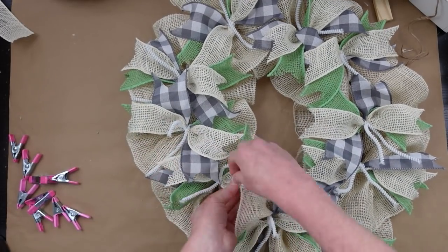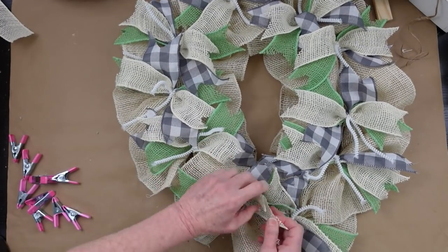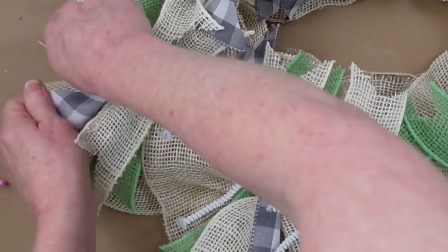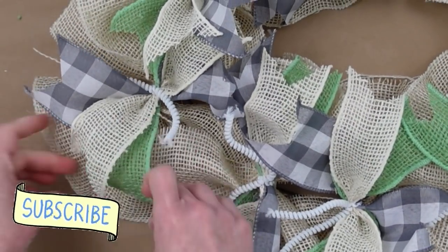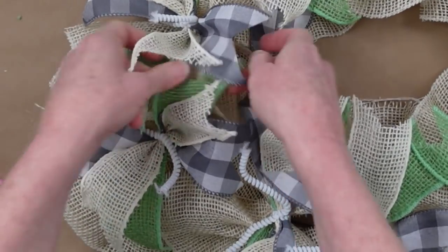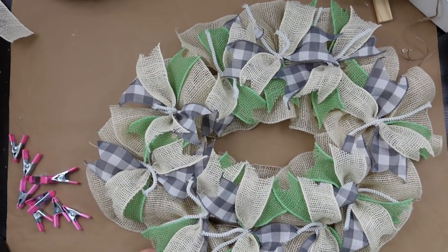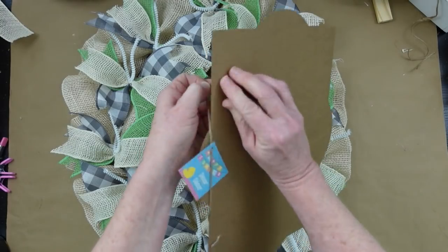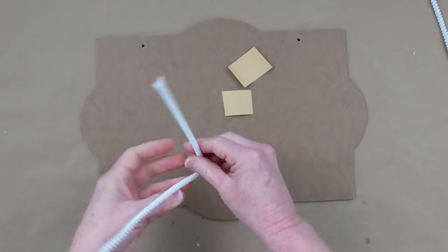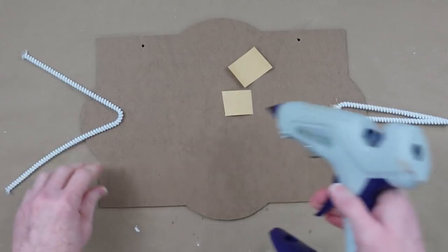I'm fluffing now — turning out all of those tails, making sure all my colors and patterns are represented. It just makes a beautiful base. Look at that! I am absolutely loving those colors together — stunning. I'm so glad I have ribbon left on each spool for more projects. You can see it's still shaped like an egg, which I love. I'm going to go ahead and take all that extra stuff off the sign to get it ready to attach to the wreath.